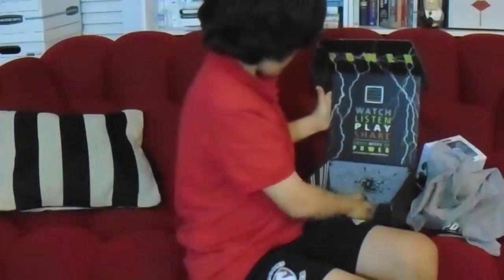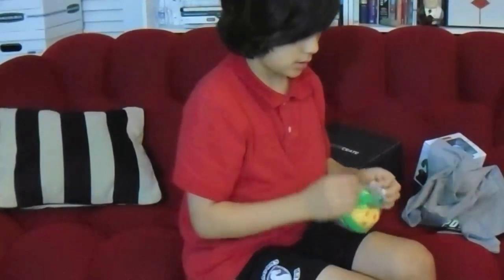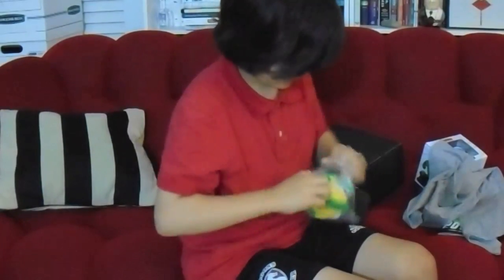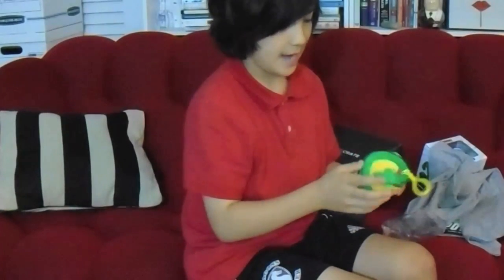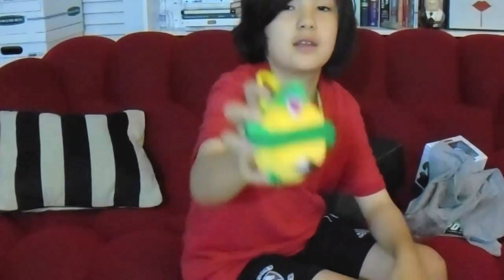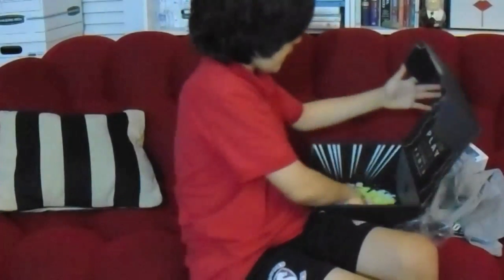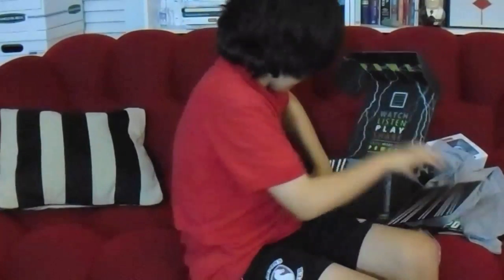And one last thing in here — this little plush toy. It's a Dragon Ball Z plush toy! It also says to flip this box inside out, so I'm going to do that.